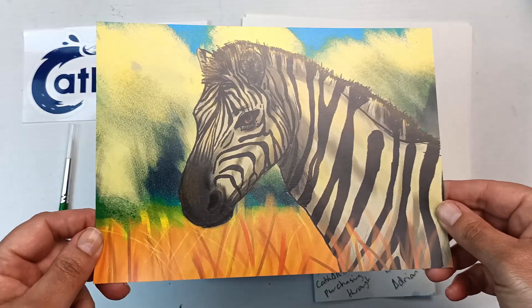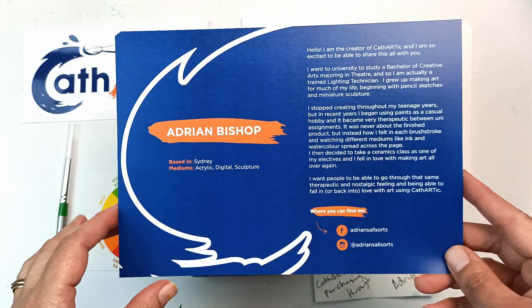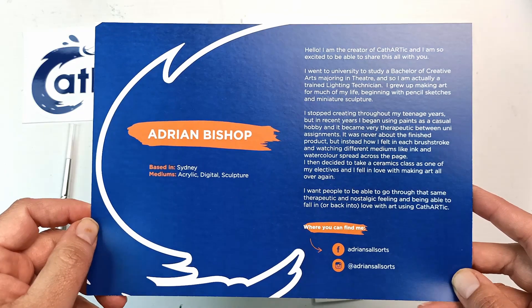First, a quick look at this pretty little artwork. On the back it looks like it is by the creator of Cathartic, Adrian Bishop, who lives in Sydney. I'll just pop that there so you can have a quick read.